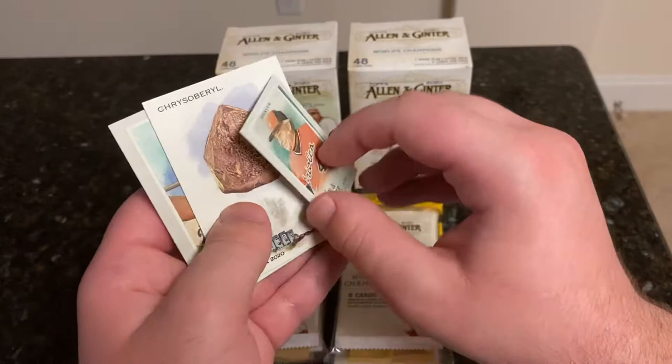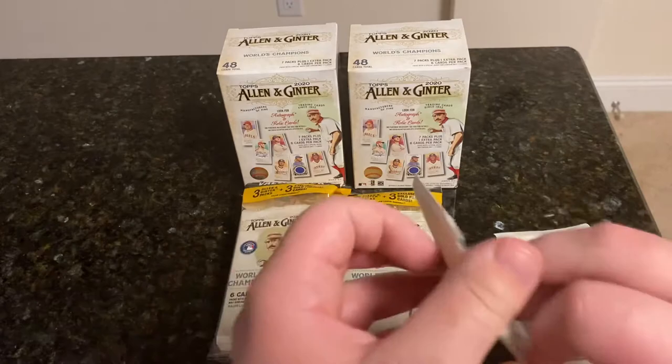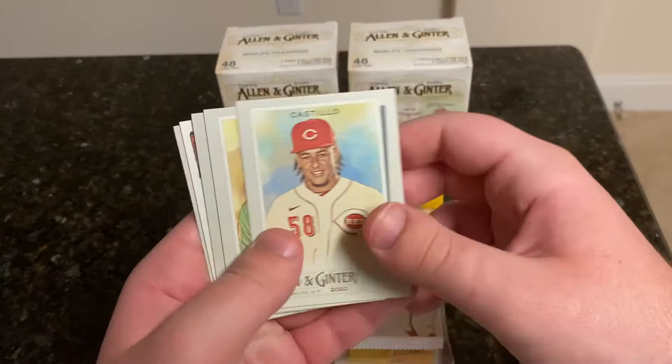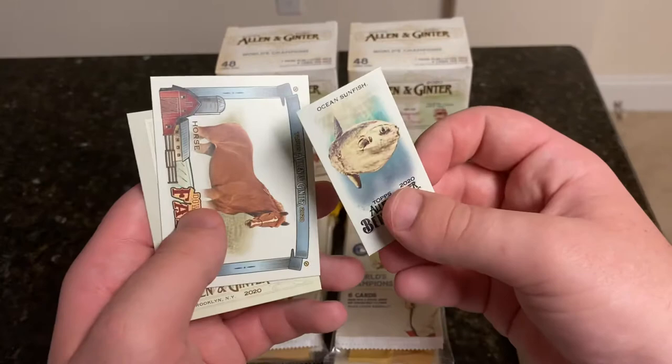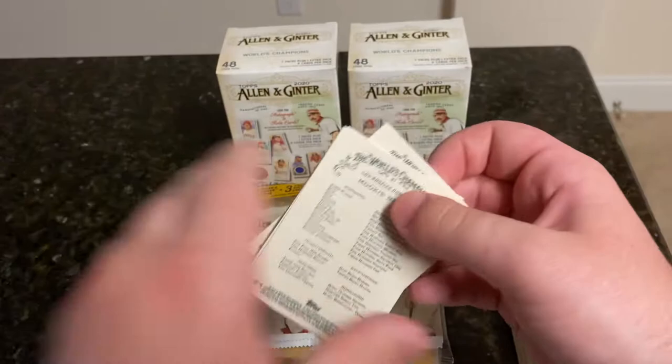We got Earl Weaver as a regular mini. And Max Muncy — Dodgers up 1-0 in the division series against the Brewers, that continues tonight. We got Luis Castillo, Chris Davis, Catfish Hunter. And another Ocean Sunfish Behemoth Beneath. A horse — very nice. And Shohei.